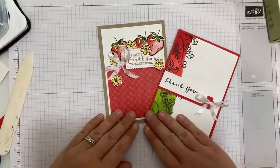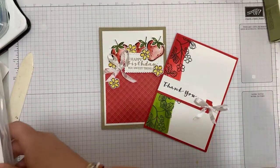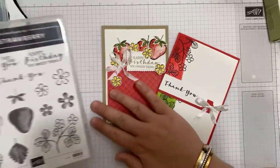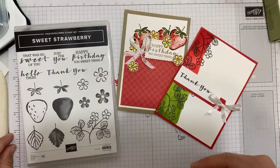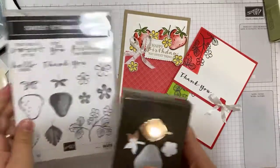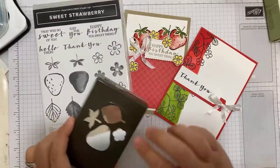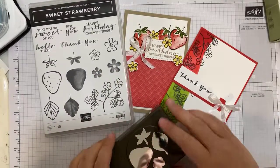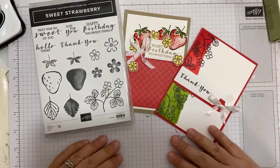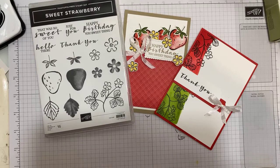That is two cards using the Sweet Strawberry stamp set and that coordinating punch. Like I said, the punch is currently out of stock as this video goes live, but it will be back in next week, and if you order it over the weekend it will come to you at a later date when they've got the stock in. Thank you ever so much for joining me here at Stampin' by Hannah tonight. Do give this page a like and the video a share if you've enjoyed yourself. Thanks for watching — bye for now!